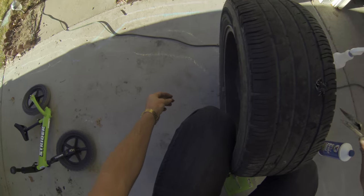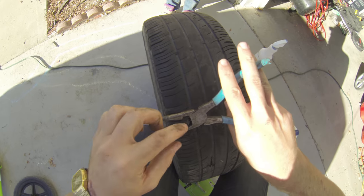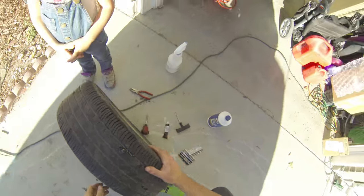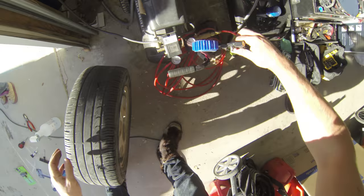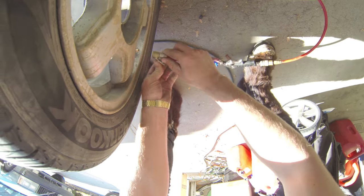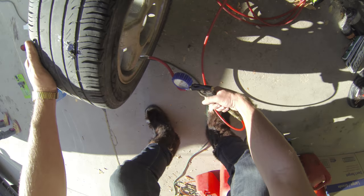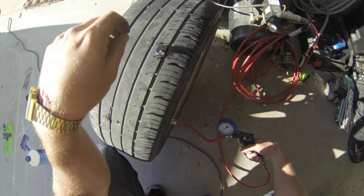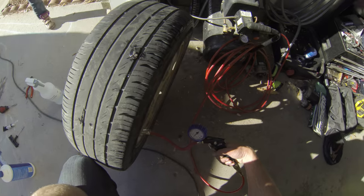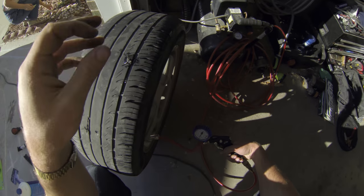It's all sealed. Best way to check is to fill it up with air. It helps to have an air compressor. If it's hard to find your leak and the tire looks almost flat, put more air in it first — 30 to 40 pounds — and then when you spray it, bubbles will come out easier. Mine had plenty of air coming out, so I didn't need to do that.